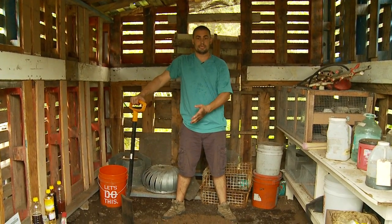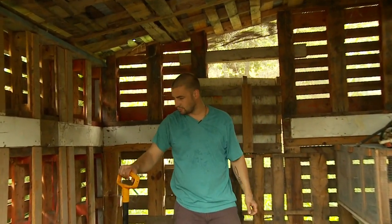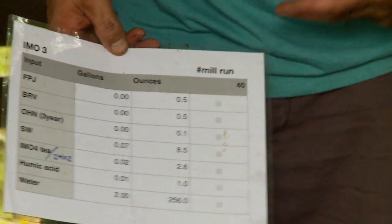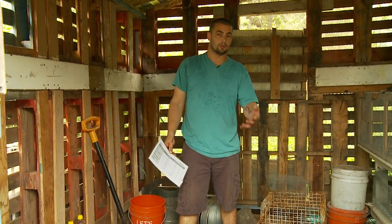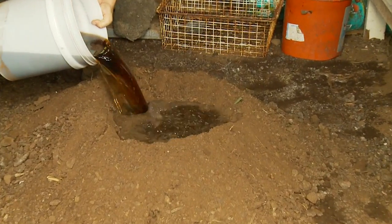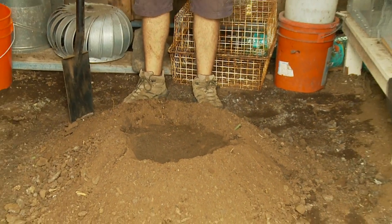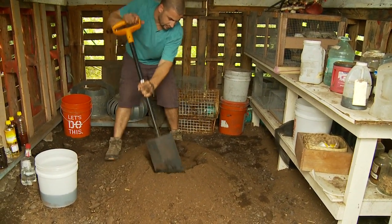We've turned our pile — now it's time to add the moisture. This is something you're going to have to feel. As a general rule, if you're making a small batch, 40 pounds is about two gallons of water; 80 pounds is about four gallons of water. Check the comments below for large-scale conversions. I made a divot in the middle to help turn this without all the moisture running away — pretty helpful to keep those nice inputs in place.